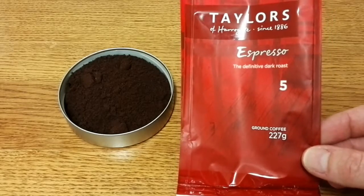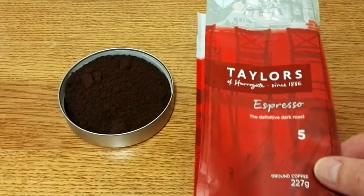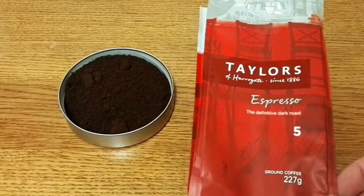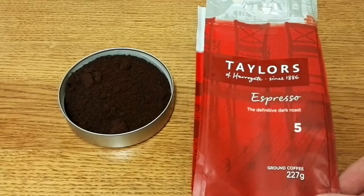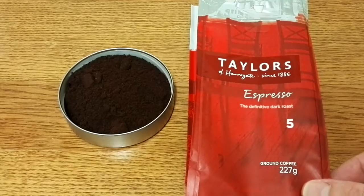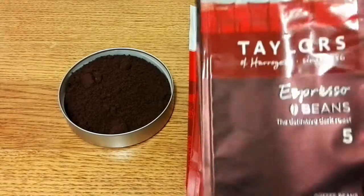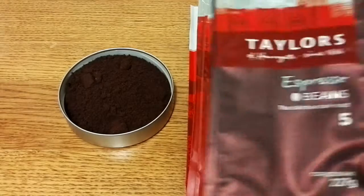This coffee was £1.50 — I went to Asda and they had a bit of a flash sale on Taylor's of Harrogate coffees. They normally retail for about £3.50, but they were doing a few of the Taylor's of Harrogate for £1.50, so I grabbed a few bags and this was one of them.